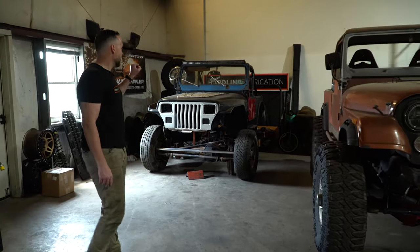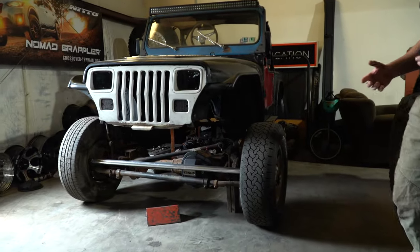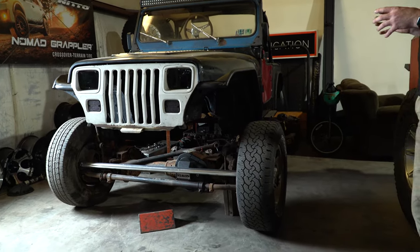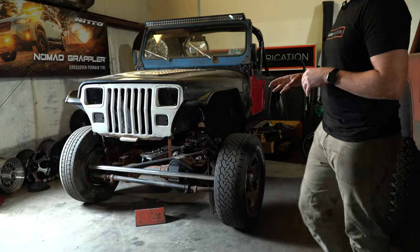This is my 1987 YJ. If you guys follow Motorbuilt, you've seen the buggy that their shop is building — their four-link suspension, their front half, their back half. We kind of want to take that and put our own spin on it with our full-out LS-powered shop buggy.